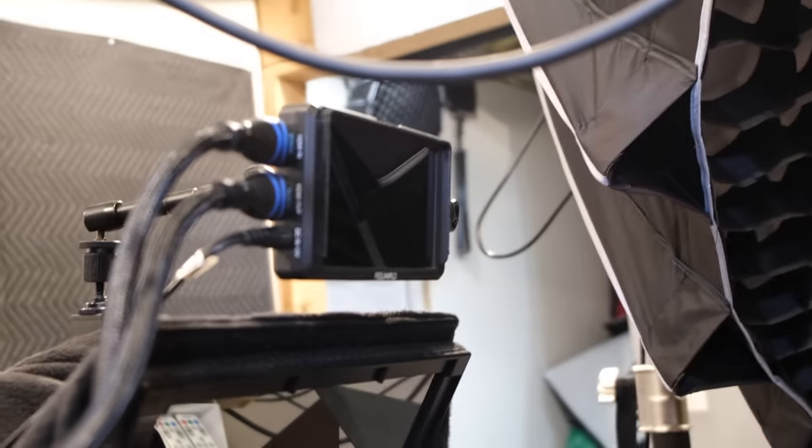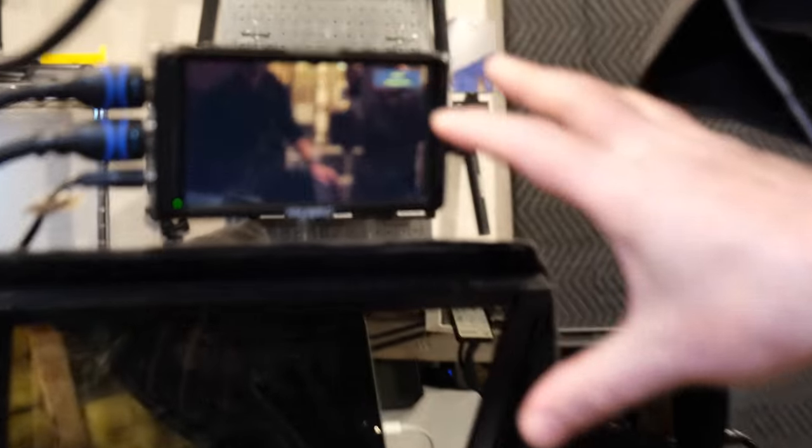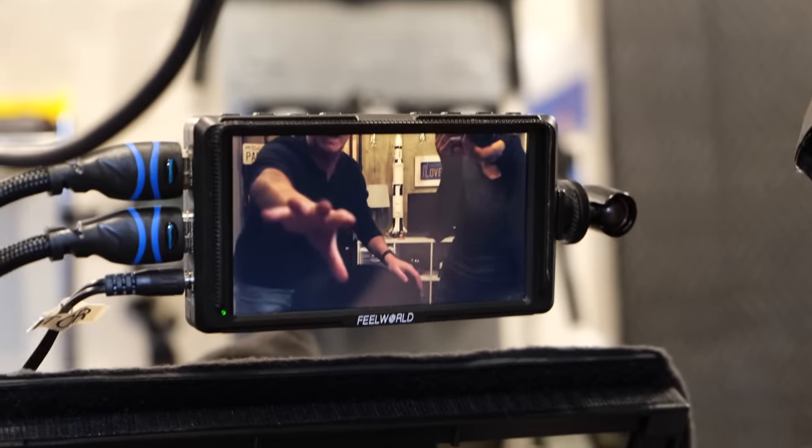I have a little monitor here so I can see myself and check if I'm in frame. I find it easier when I'm talking if I can see whether I'm properly framed — that's what that monitor is for.